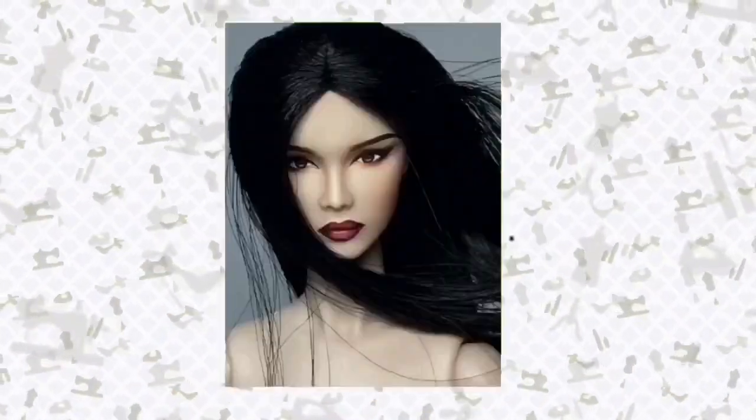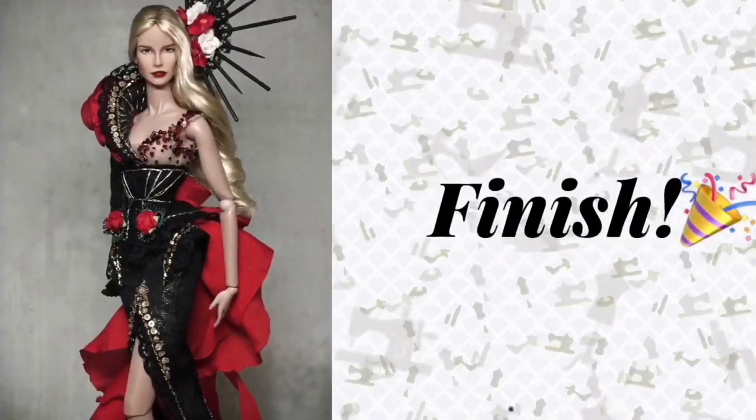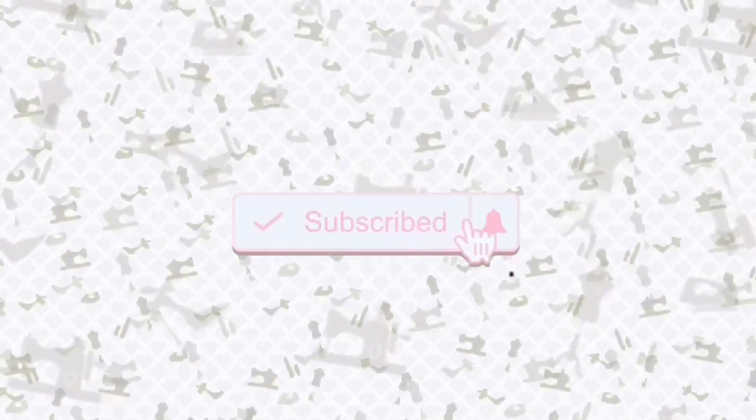So if you want to learn how to customize your doll, we're going to break it down from start to finish in a series of videos. For today's episode, I'll be sharing with you what materials I use in doll customizing.